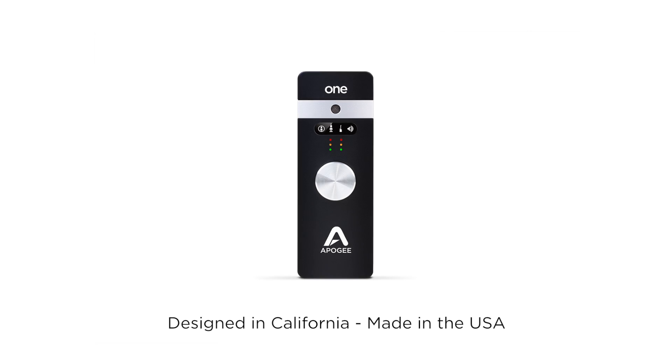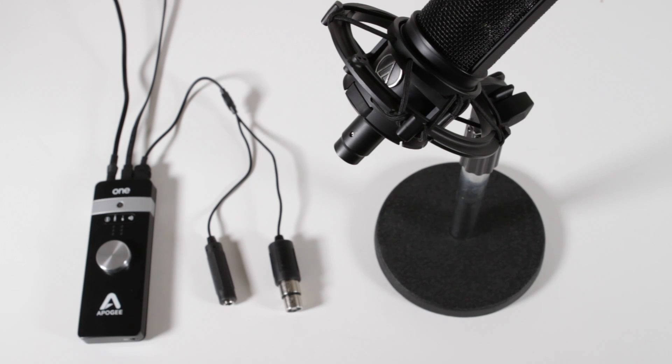In this video, you will learn how to set up an external microphone with the Apogee One on an iPad, iPhone, or iPod Touch.